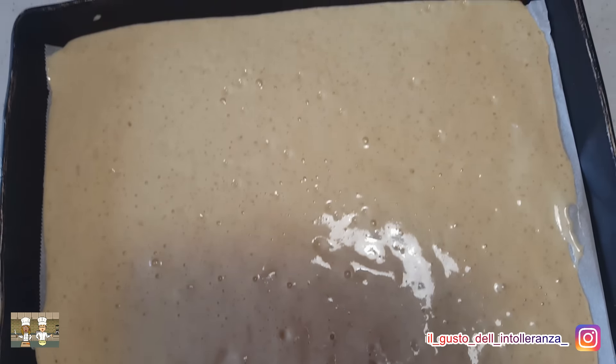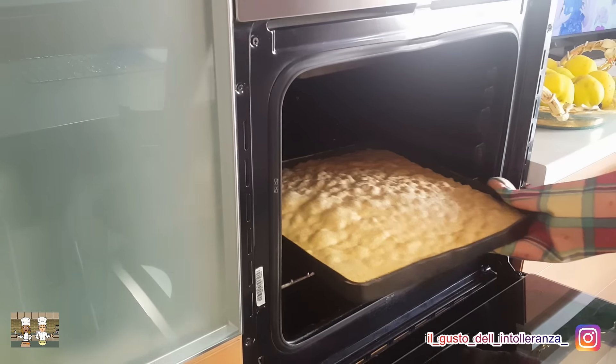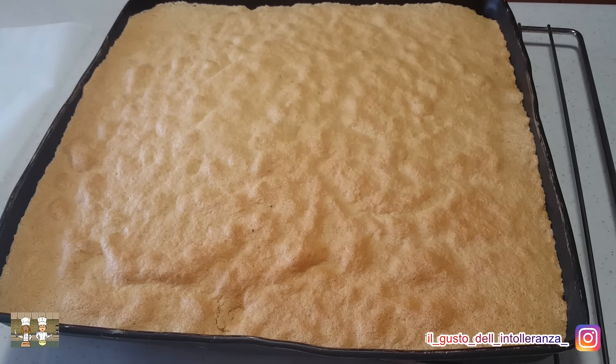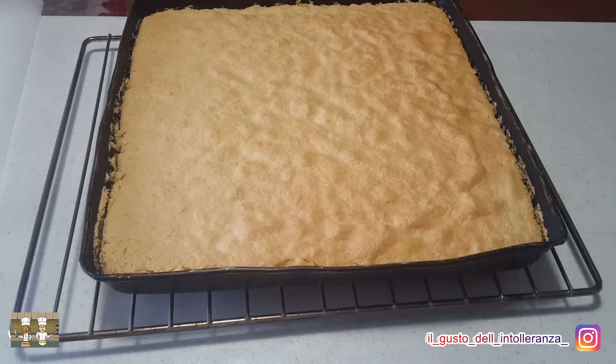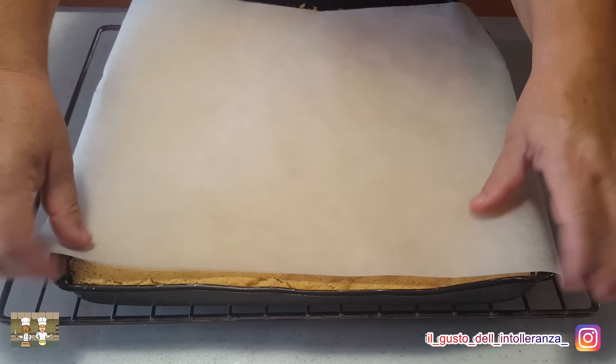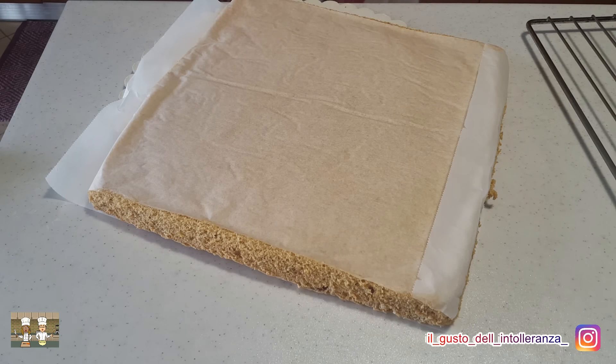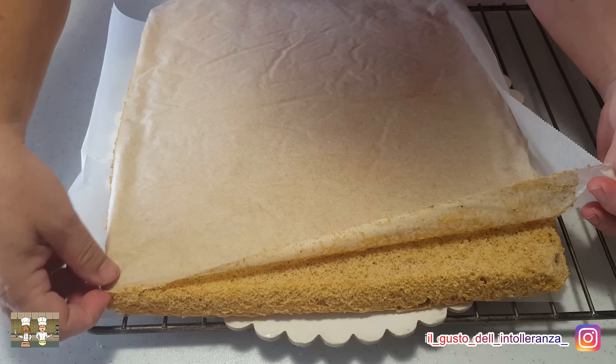Finalmente potete infornare a 150 gradi per 10-15 minuti circa. A questo punto ponete un foglio di carta da forno sulla base alle noci e capovolgetelo. Togliete quindi il foglio che ora è sopra la base e fatelo raffreddare.